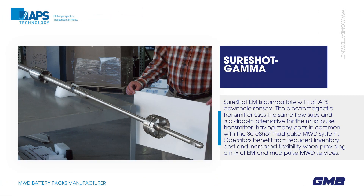SureShot EM is compatible with all APS downhole sensors. The electromagnetic transmitter uses the same flow subs and is a drop-in alternative for the mud pulse transmitter, having many parts in common with the SureShot Mud Pulse MWD System. Operators benefit from reduced inventory cost and increased flexibility when providing a mix of EM and Mud Pulse MWD services.